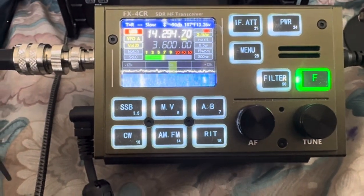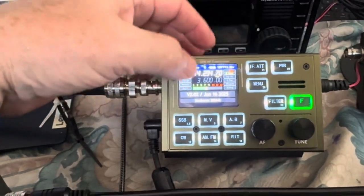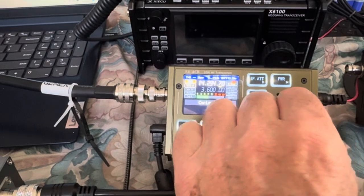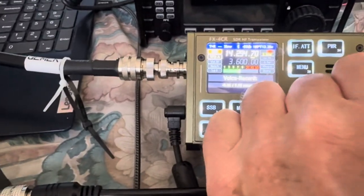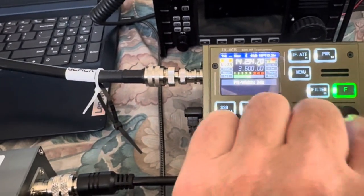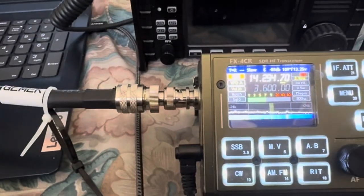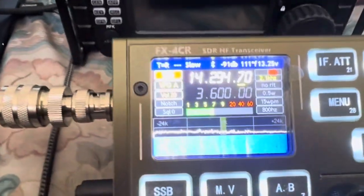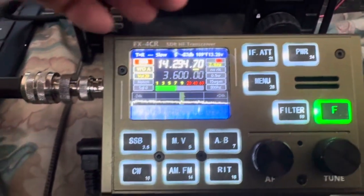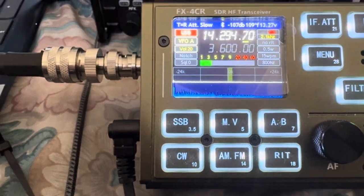I'm going to swing the spectrum display up to plus or minus 24 so the spectrum display will be equal between the two. Now I'll click on the attenuator.